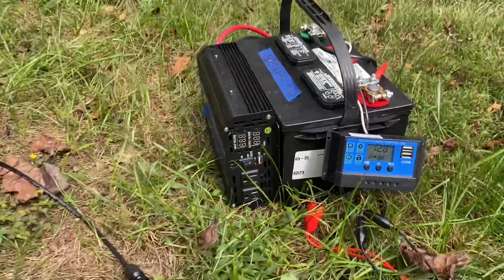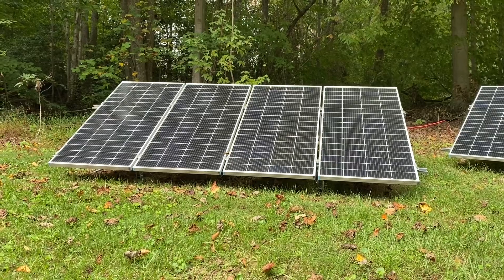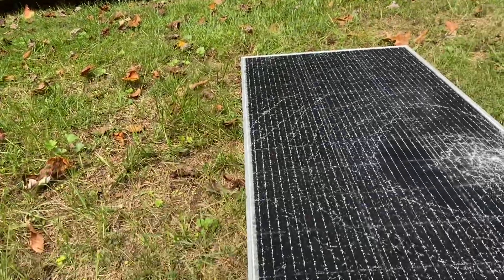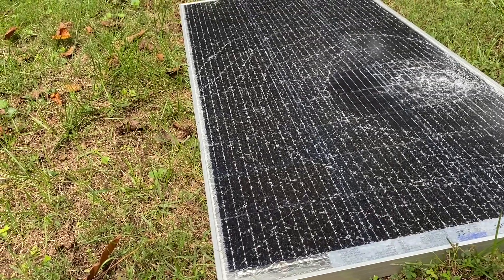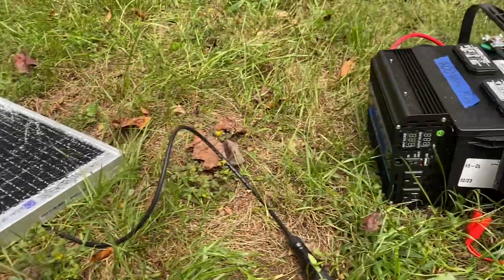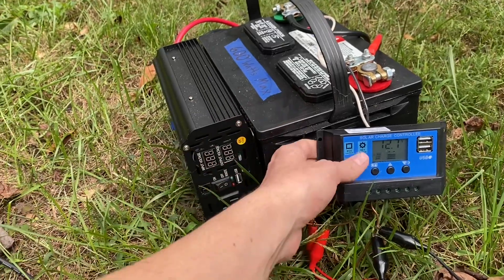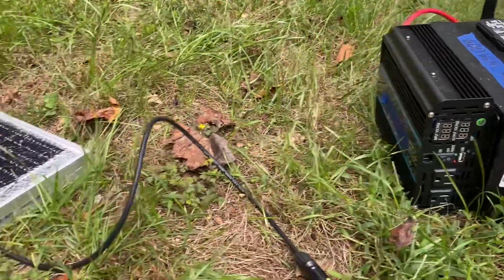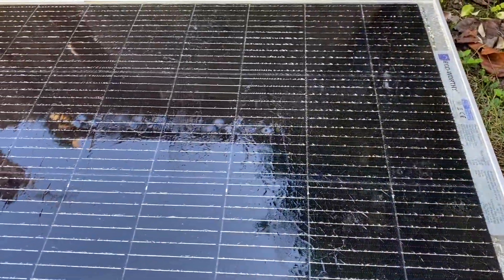The EcoFlow units I have use MPPT — Maximum Power Point Tracking — technology that converts between the two voltages so the panels can operate at their most efficient voltage while the battery charges at its respective voltage. But that's not really worth the cost for a cheap little portable system I'm cobbling together from a free car battery and a four-dollar charge controller from AliExpress.